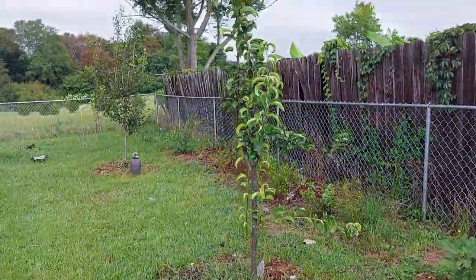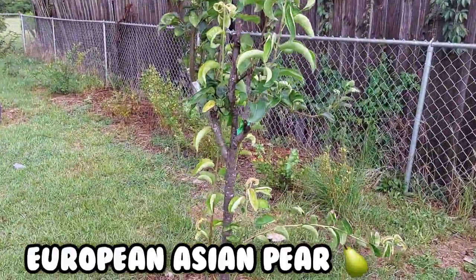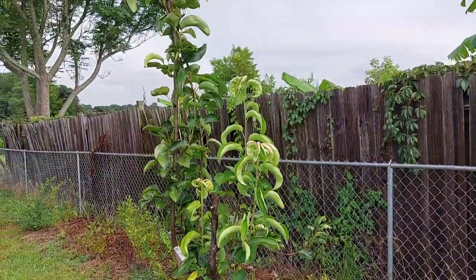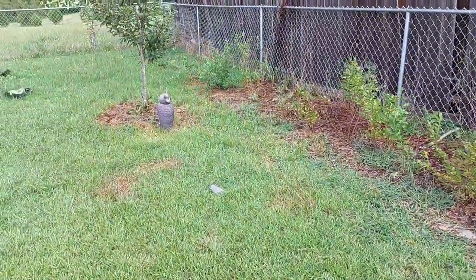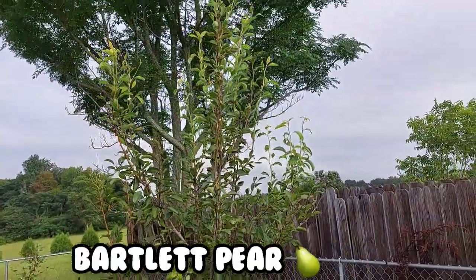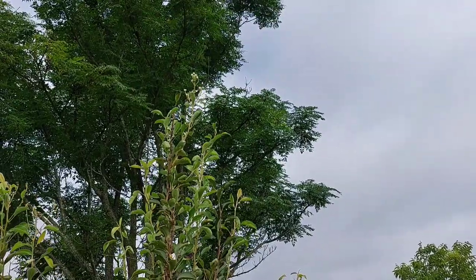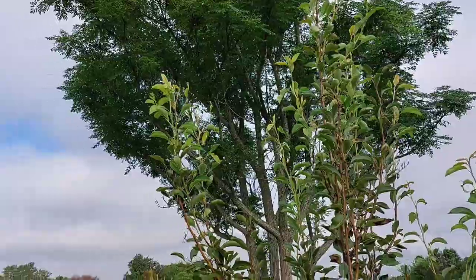Going straight down these are all my pear trees. I've got a European Asian pear, and this is my Bartlett pear tree doing good — it's flowering again. You can't quite see it but it's got flowers all over it.